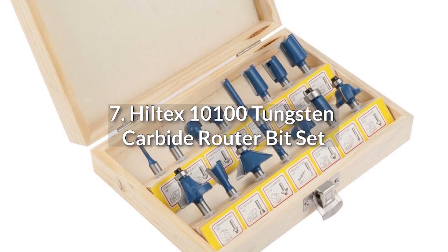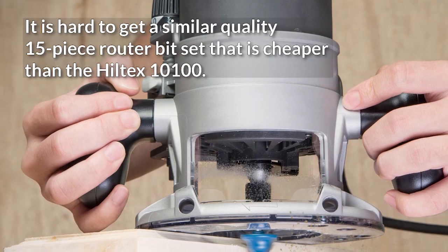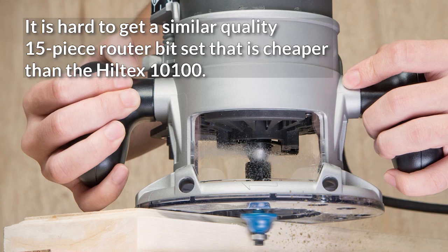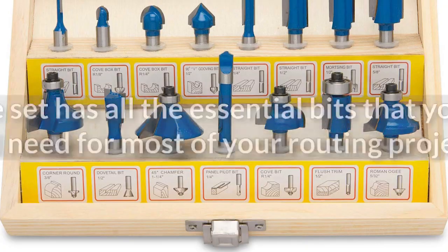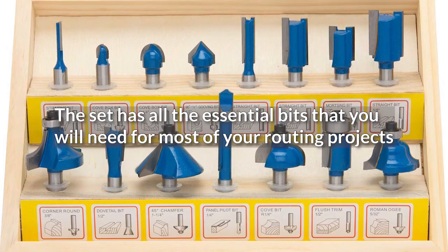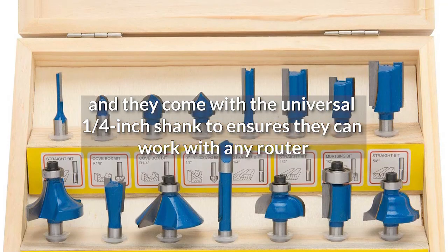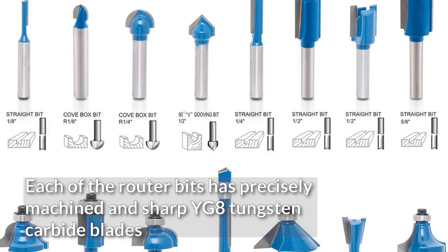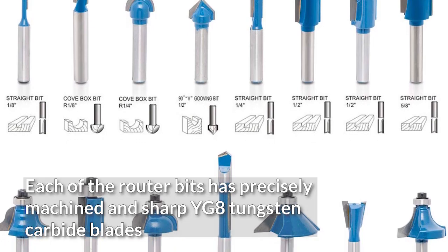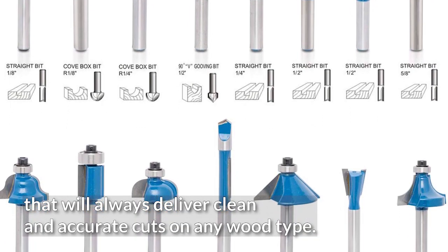7. Hilltex 10100 Tungsten Carbide Router Bit Set. It is hard to get a similar quality 15-piece router bit set that is cheaper than the Hilltex 10100. The set has all the essential bits you will need for most routing projects, and they come with the universal 1/4-inch shank to ensure they can work with any router. Each router bit has precisely machined and sharp YG8 Tungsten carbide blades that will always deliver clean and accurate cuts on any wood type.